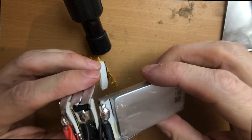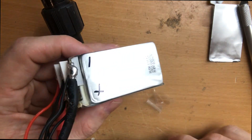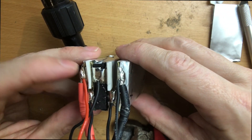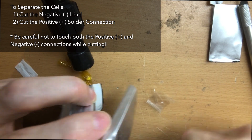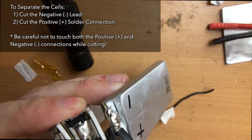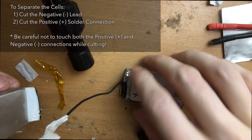So what we're going to do now is separate the cell that we're going to be removing as a replacement for our other battery. Before we do this I like to mark them with a positive and negative — this just helps to keep things straight as you go forward with this repair. The first wire we're going to cut is the negative lead. When working with batteries it's always good to start with the negative, and be very careful when cutting the terminals because you can arc the tool between the battery terminals, creating a spark and potentially even a fire.